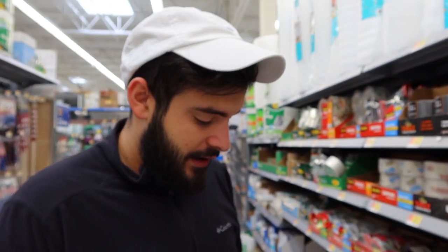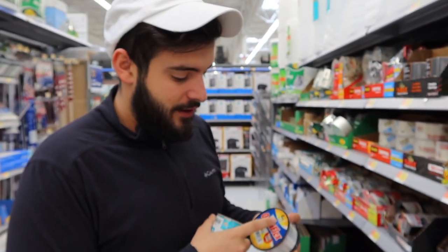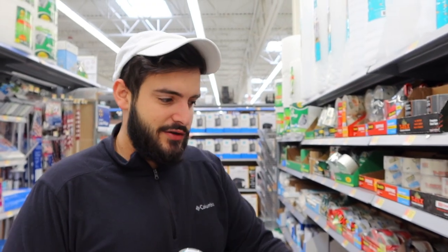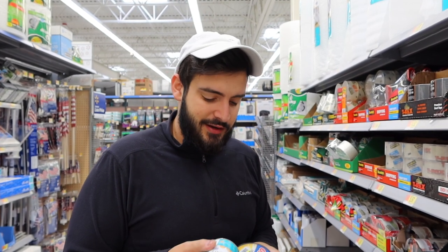We're filming on the same day as Slytherin Pride Day — I don't have anything Slytherin on me right now, but check out my Instagram, link in the description. Alright, so we got really thin fishing line — a four-pounder at 0.08 diameter, so it's really thin — and regular scotch tape from the tape aisle. That's basically it, that's what I'm using.